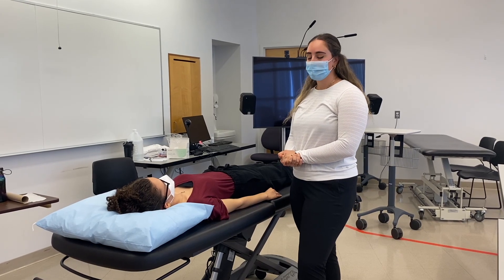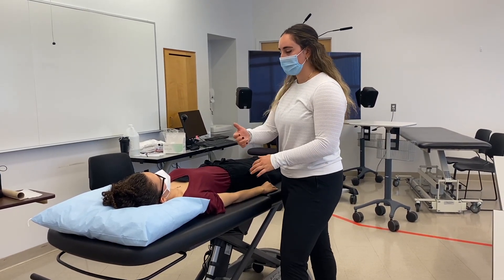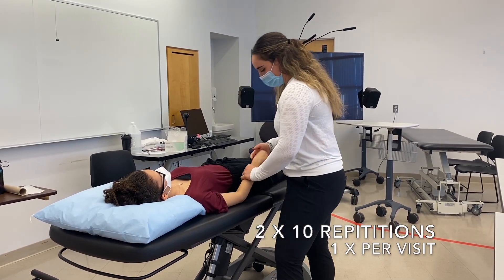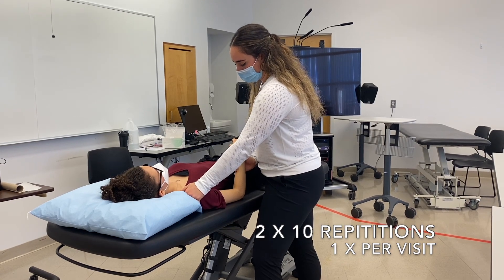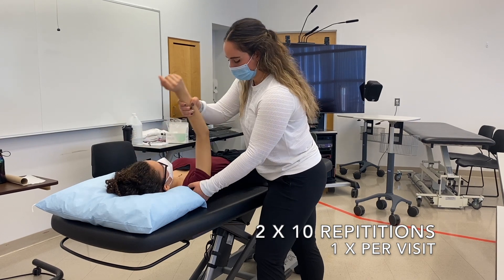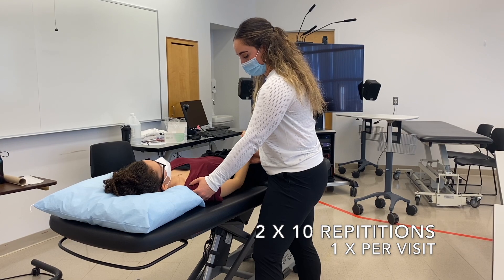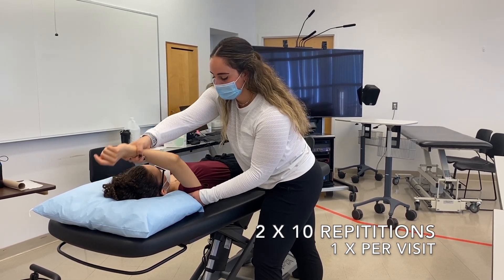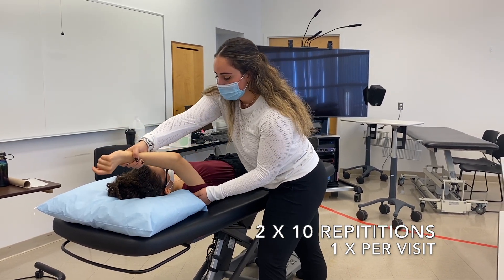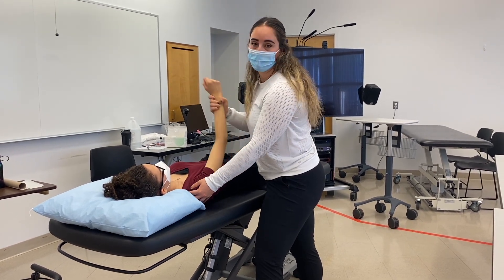We're going to be doing a passive range of motion. What that means is that I'm just going to be moving your shoulder — we're just going to be working on that overall range. I'm going to have you relax the muscle right here, I'm just going to stabilize the shoulder, and we're just going to bring the arm up and come down. We're going to do two sets of 10 on this one, making sure that the patient's muscle is relaxed around the shoulder. We don't want to get to the point of stretching for this one — this is just working on the mobility of the patient's shoulder.